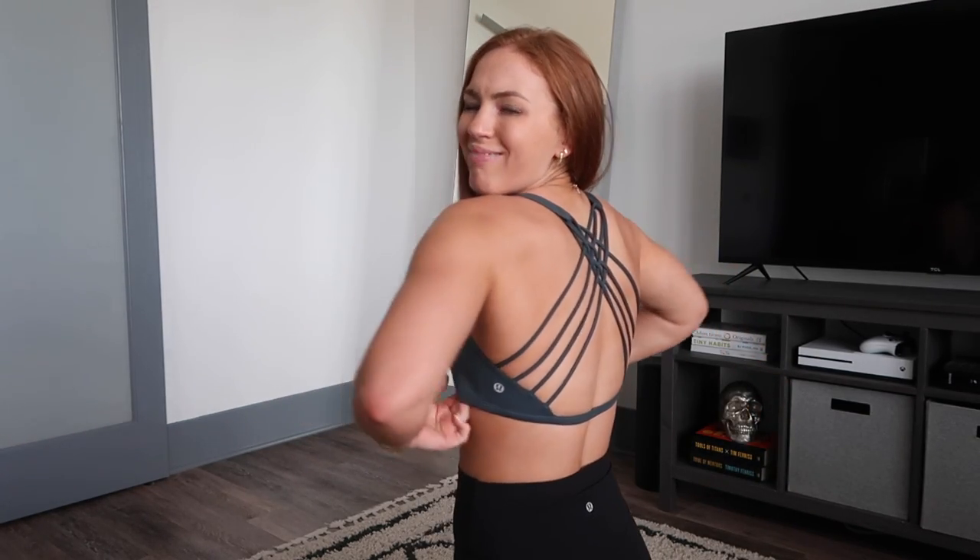This is the Free to Be Wild Bra — once again light support. I believe it's for A and B cups. People with bigger chests wear them too, it's just not as much support. This has been a staple Lululemon bra for a while. I really like the strappiness, good support, and you can wear it on its own.